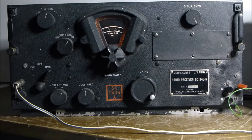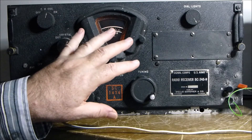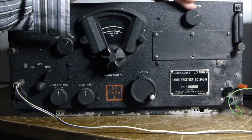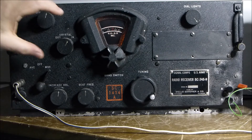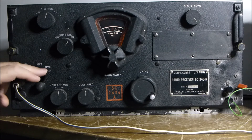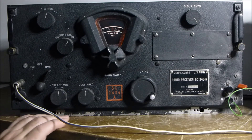There's not a lot to these particular sets. You have a main tuning dial, dial light brightness, and a crystal oscillator which you tend to switch in with the CW oscillator. The only other option is manual AGC or automatic AGC, and other than the BFO slight adjust, it's very basic.